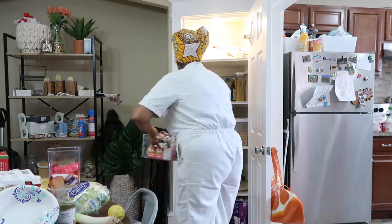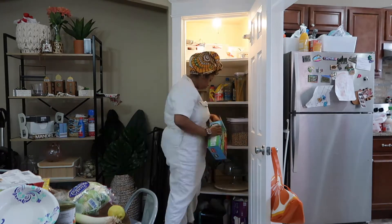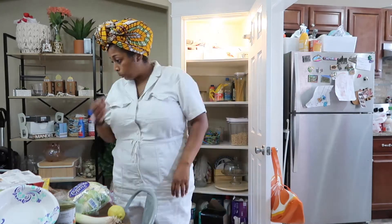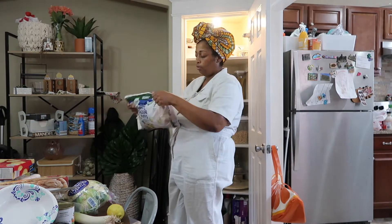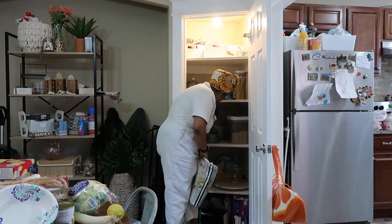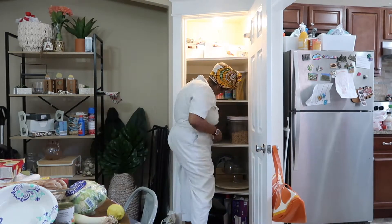The shelf that I'm filling up right now is the kids' snack corner. Since the kids are home with me a lot more now and we're going to be virtually learning, I figured they can just go in and grab a snack. So I made it a level where they can actually reach all the snacks, the cereal, and different things.